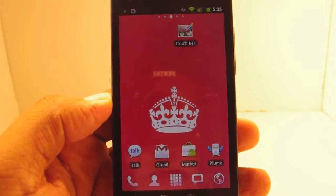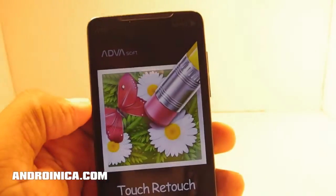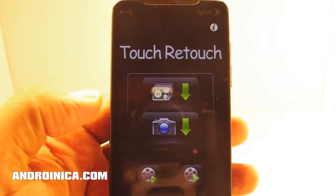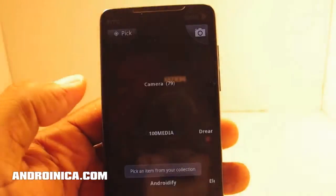What's up guys, Andronica.com here with you once again. I'm taking a look at a very clever app known as TouchRetouch. Basically what it allows you to do is remove elements from your photos. I can select a camera and take a picture and remove certain things, or I can go to my gallery and find a picture that I want to edit.